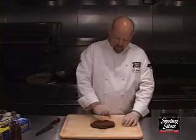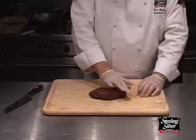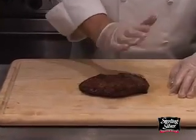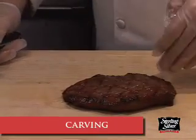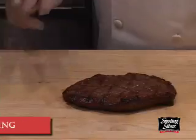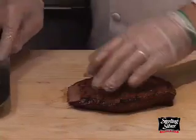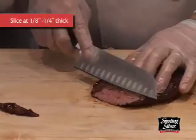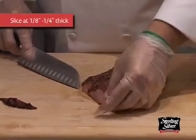We talked about how the muscle fibers all run in one direction — they're pretty big on this. So we want to make sure that when we've got this cooked, we let it rest, and then we're going to carve it across the grain. So the fibers are running in this direction. If you notice, it shrunk up a little bit. Then we're going to slice this — I like to slice it on a slight bias, turning it towards the camera so you can see it — about a quarter inch to an eighth inch thick.